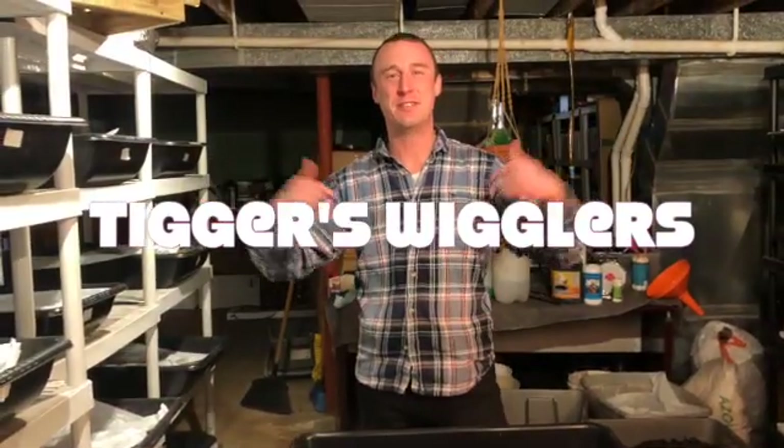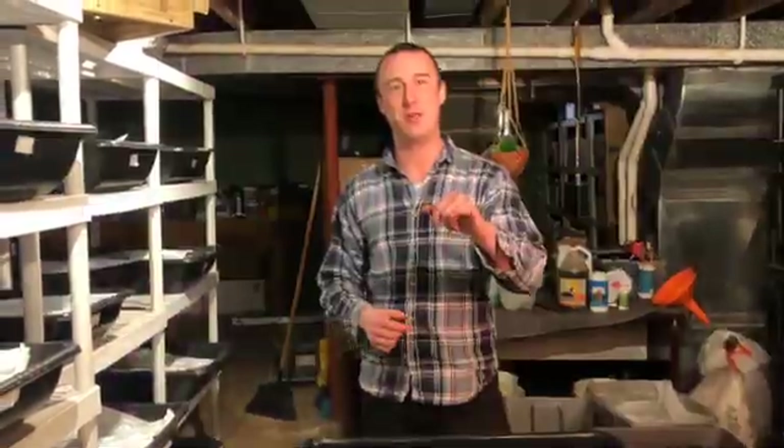It is Tigger again. I got another video for you about the worm farming business. I wanted to talk to you guys today about the ways to make money in this business. The two main ones are selling castings that worms make, and the other one is making worms for sale. Today I wanted to talk about how we do it at Tigger's Wigglers in terms of making the most worms, the healthiest worms, in the shortest amount of time.